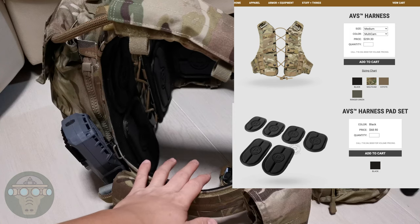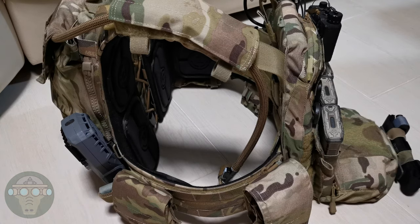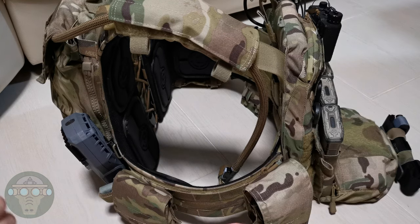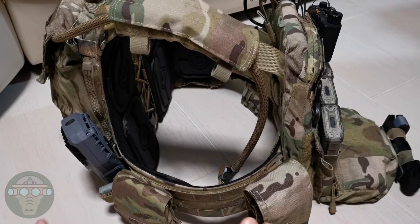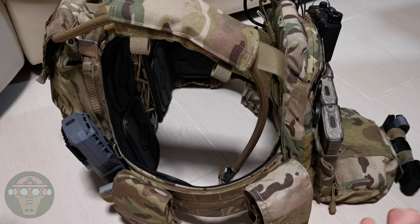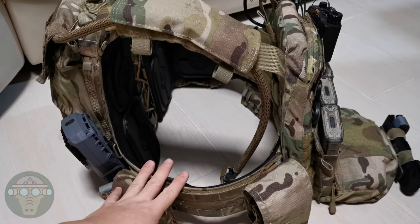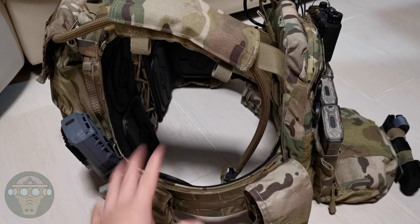Between the two plates I have the harness installed, and the harness works very well for sharing the load of the carrier. The AVS is more of a heavy-loading carrier where I can put everything. Previously I've done the Crye LPCPC which is a very light profile vest, and I've also done a video on the JPC 2.0 which is medium loading. The AVS is my heaviest loading — I pretty much put everything I might need into the vest. With this amount of weight and with the harness, I can wear this the whole day without feeling a lot of pain on my shoulders.